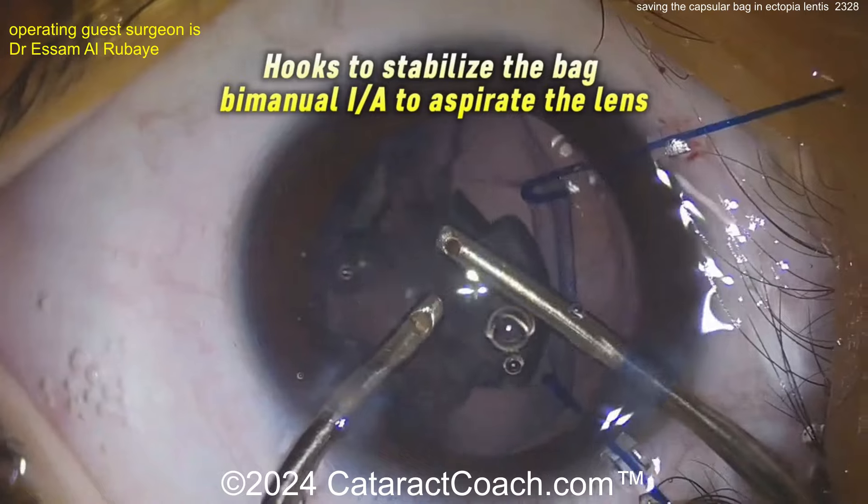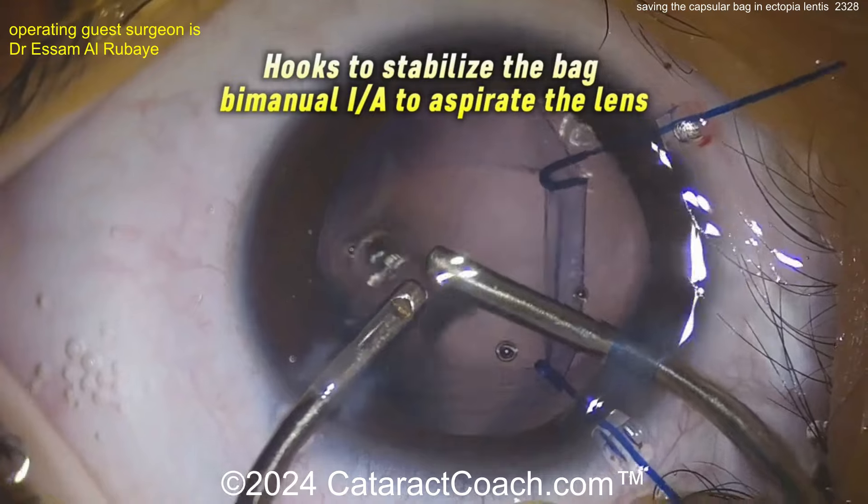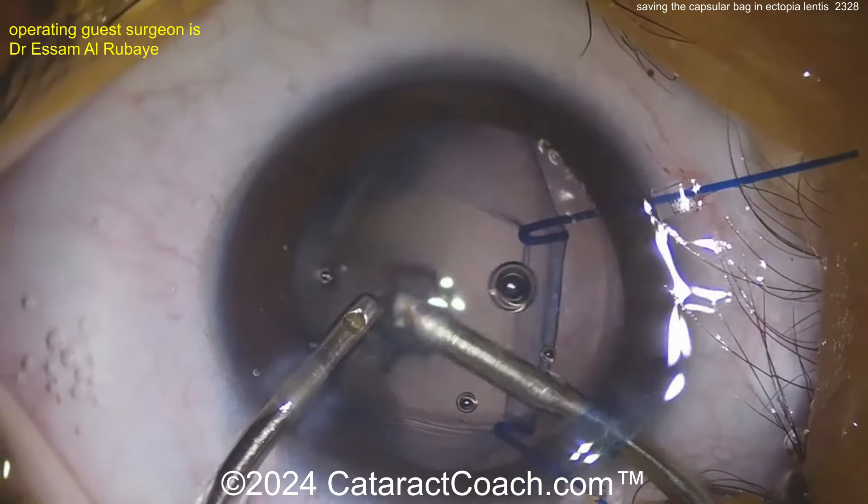Using hooks here — you can use iris hooks, which are also specialized as capsular hooks. Be careful with iris hooks: if you're not careful, those iris hooks can poke through the capsule and damage it. But fortunately, here it all looks pretty good.